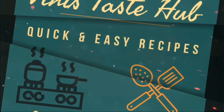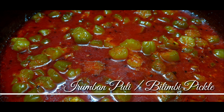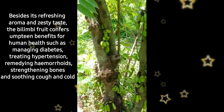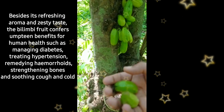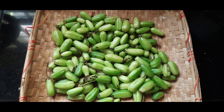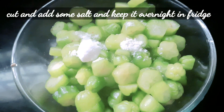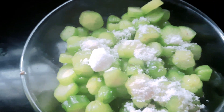This is our first dish. We need to put a cup of water on the bottle. Then we add a glass bowl and put it overnight in the fridge.